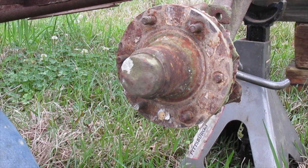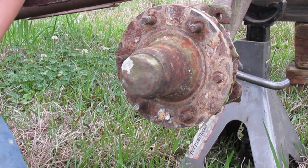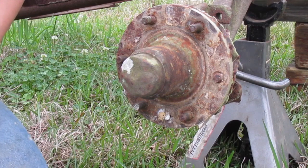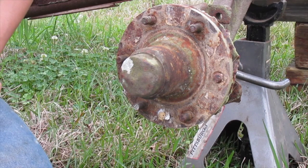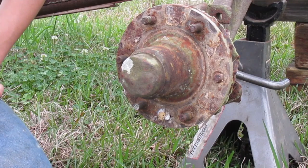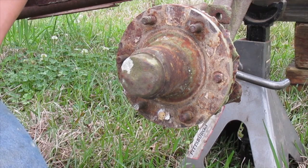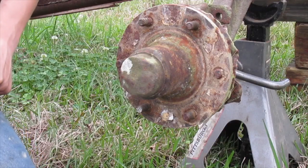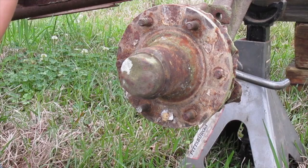Hey everybody, thanks for tuning in to the second episode of my trailer. It's an old trailer my great-grandpa made. You can check my previous video where I did the tires and wheels. This time I'm doing hubs — going all through the hubs and cleaning them and repacking them, and I'm going to show you all how I do that today.